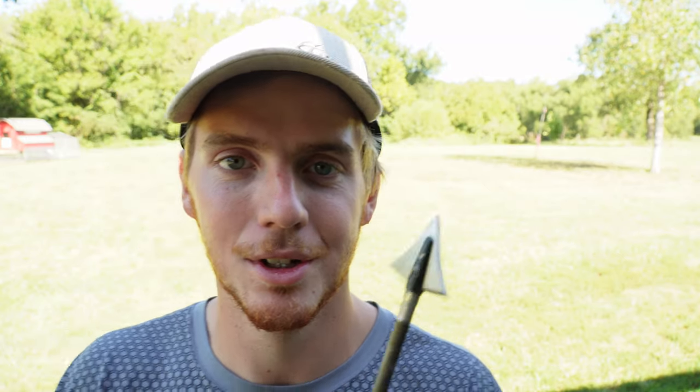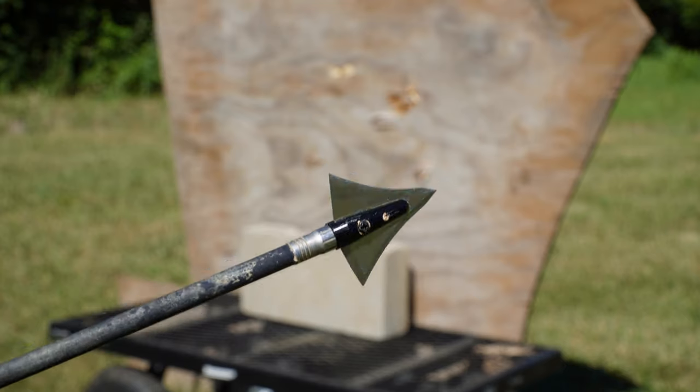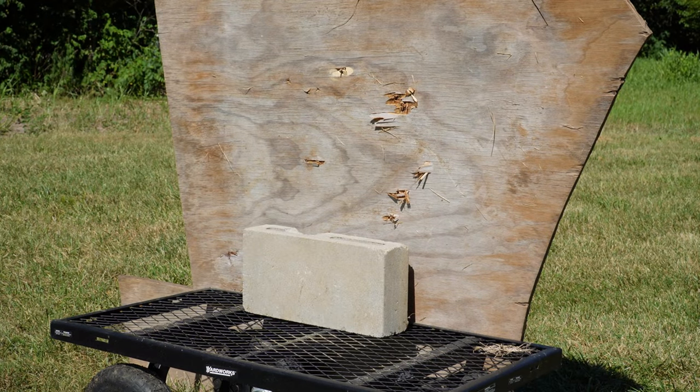I'm super excited to bring these to you guys — they're super sharp, they really do work, and if you guys are on a budget these would be a great broadhead to look at, just like the others. I'll leave a playlist up there — shameless plug — of all my other broadhead reviews. But with that being said, we're going to give it one more test. You guys saw me do the mechanical broadhead off Amazon shot into a brick — this is no exception. We're going to go ahead and shoot this bad boy into a brick and see how it does.